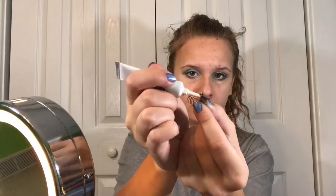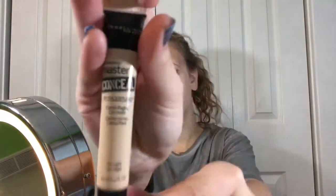I'm gluing my eyelashes on — and let me just tell you, this took so many practice tries. I made it look decently easy here, but I practiced for several days prior to this video. Then I'm taking two concealers, because they match my skin tone when I mix them, and putting them underneath my eyes to hide my bags.